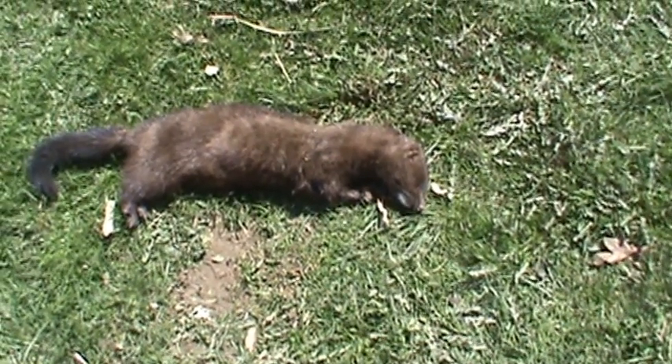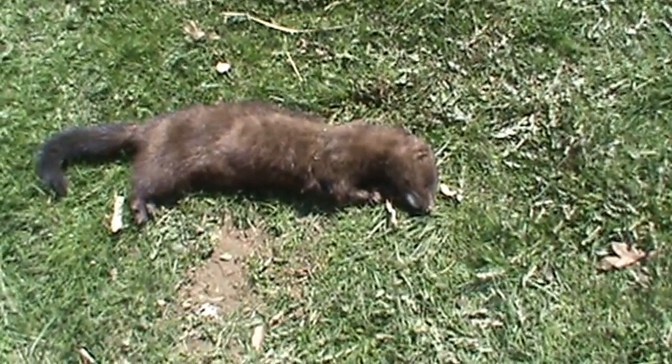He ain't gonna get no more ducks. He got one duck last night. This sucker chewed a hole — two holes — right through the chicken wire.